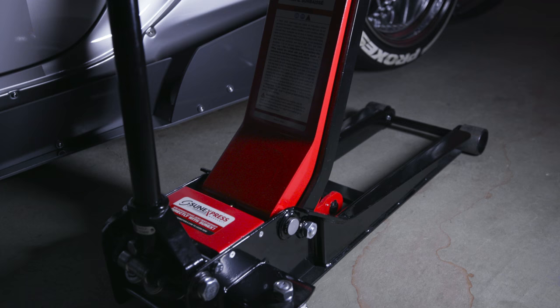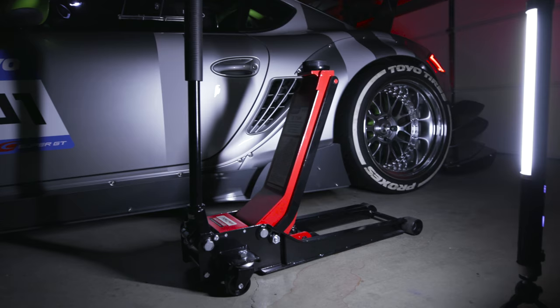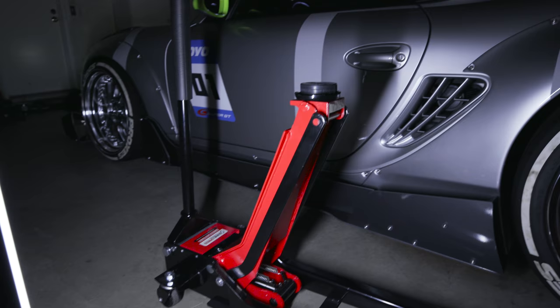It's insanely awesome and it's so strong too. It never gives me a false sense of security. I have one of those Harbor Freight aluminum jacks, and I hate those things. But this one is freaking awesome.